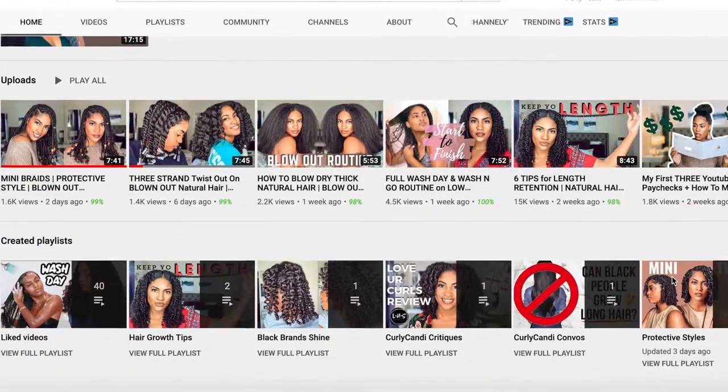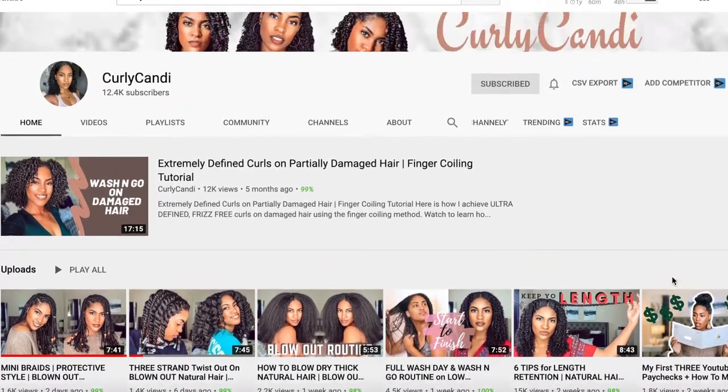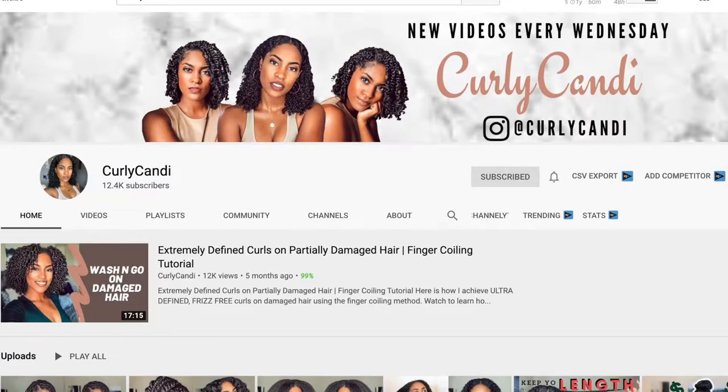This hairstyle is inspired by a fellow YouTuber, Curly Candy. She does natural hair videos as well, and I really, really love her channel — I love her hair. She gives really, really great tips, so please check out her channel. I will leave a link to her channel in my description. She is definitely the inspiration to this video today.